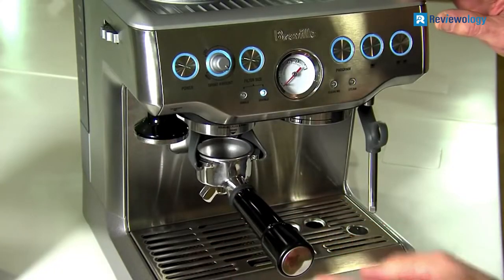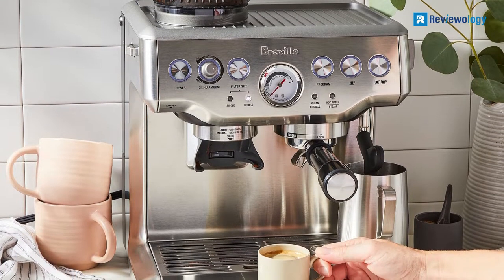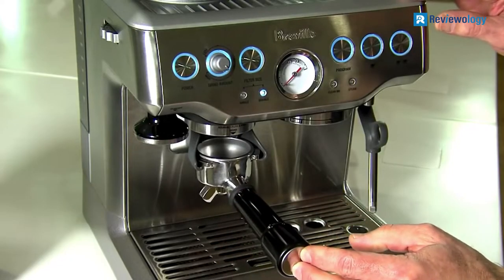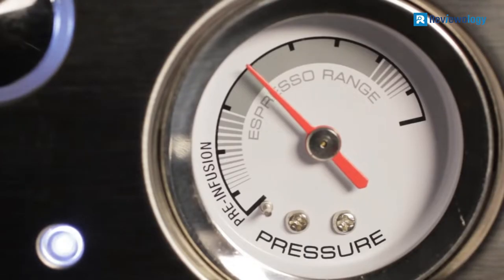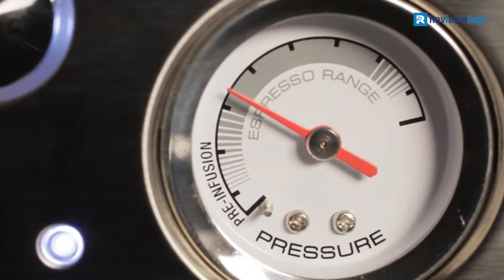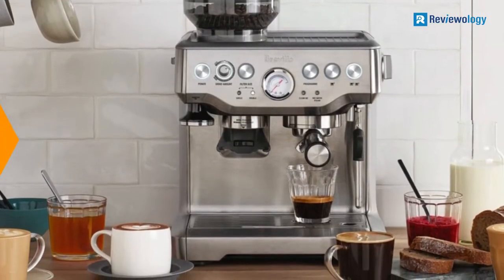The powerful steam wand performance allows you to hand-texture microfoam milk that enhances flavor and creates latte art. Digital temperature control is delivered for optimal temperature and extraction using PID. This allows the espresso machine to heat the water to the required temperature and gives you a perfectly done espresso extraction. Its innovative grinding cradle allows any home barista to grind directly into the espresso portafilter.